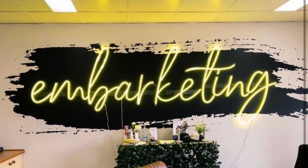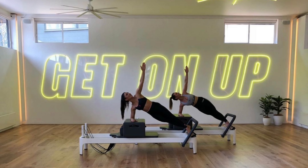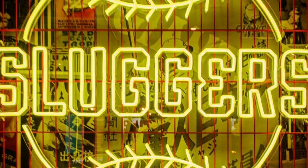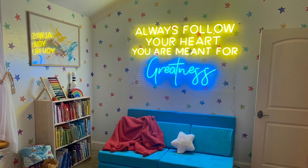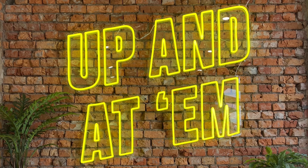Lemon Yellow. Our lemon yellow is a vibrant shade that creates a gorgeous glow when turned on. The tube's yellow colored coating means it also looks fantastic when switched off, so your custom neon sign always looks incredible. This sunshine shade is the most vivacious of our 18 colors, perfect for brightening up any occasion.